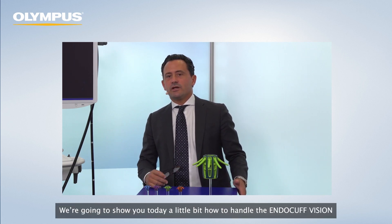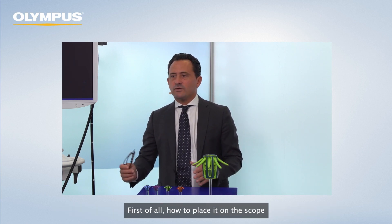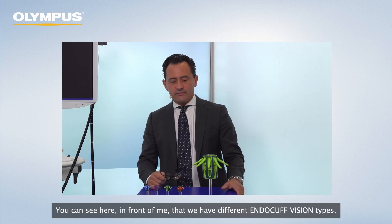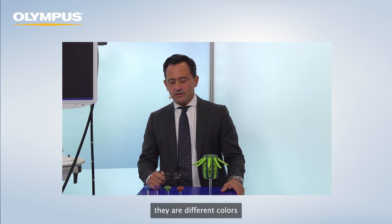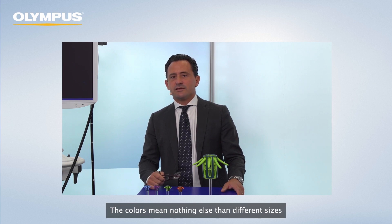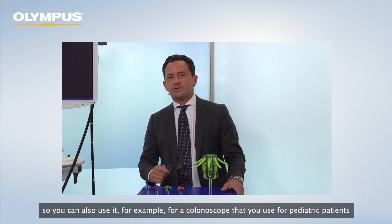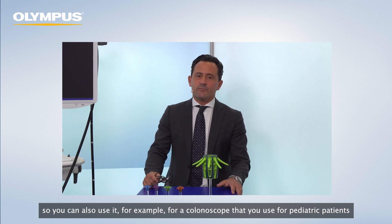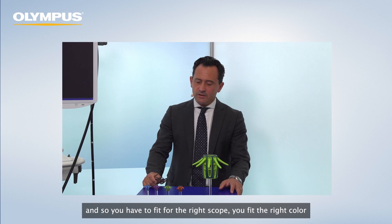We're going to show you today how to handle the Endocuff Vision — first, how to place it on the scope. You can see here in front of me that we have different Endocuff Vision types in different colors. The colors mean nothing else than different sizes, so you can place them on different types of colonoscopes. You can also use it for pediatric patients. You fit the right color for the right scope.